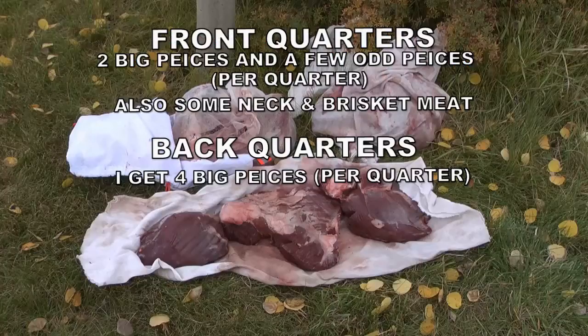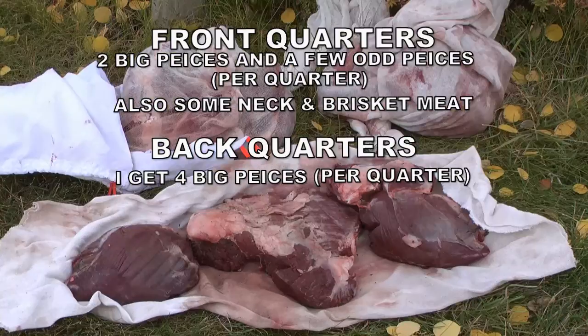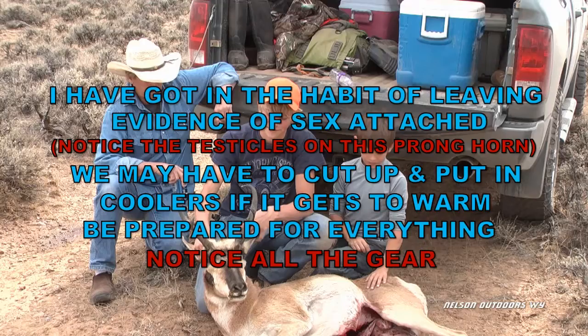This is just to show you how I break down the quarters and the pieces you can expect to get out of them, and how I put them in different bags. This really helps for cooling and also to keep your meat organized for when you get ready to cut it up. Here's an example of leaving the evidence of sex on this antelope — notice I left the testicles in case we need to cut it up and put it in the coolers if it gets too warm.